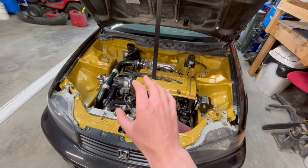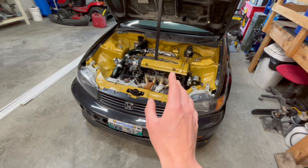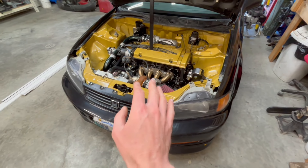So yeah, full exhaust. I got the guy to go over everything. He put a base map on it and did a proper tune on it. So it starts beautifully, runs and idles beautifully, and it revs great.